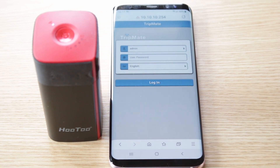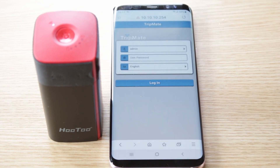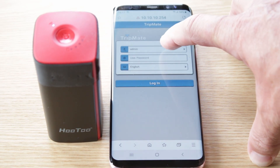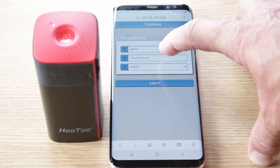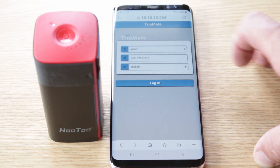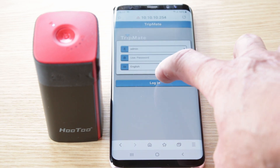Once you get here, this is to set up the TripMate to your Wi-Fi. For admin, you leave the password, you leave it. The only thing that you may need to change is the language — ours is on English so we'll leave it.